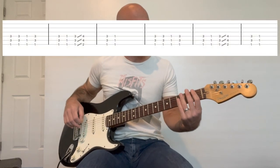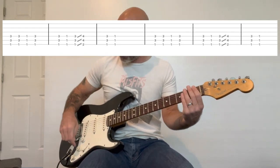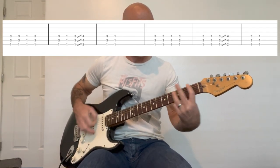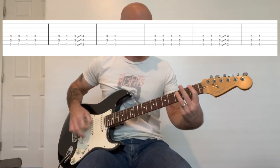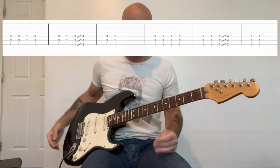And then you're going to move down to the first fret — so this is basically an F power chord, with your index finger rooted on the first fret of the low E string — and do the same thing. You're going to do each one twice, and then it goes back to the main riff.